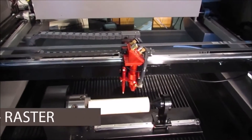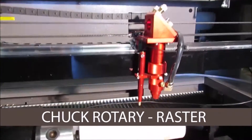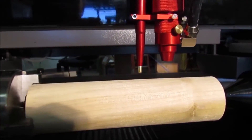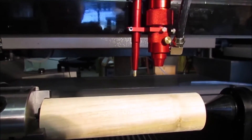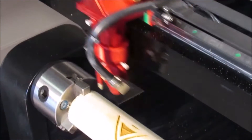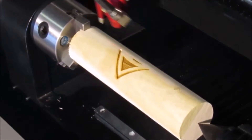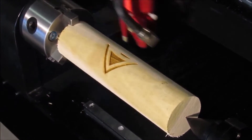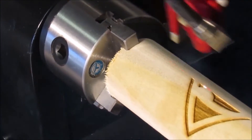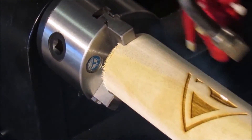We are BOSS Laser. BOSS is a CE-approved laser manufacturer based in the United States, producing class 1 and 4 heavy-duty laser tables ranging from 14 by 16 inches to 4 by 8 feet and larger. Our product lines range from entry-level and hobby lasers to industrial-level production units, which include CO2 and fiber laser platforms.